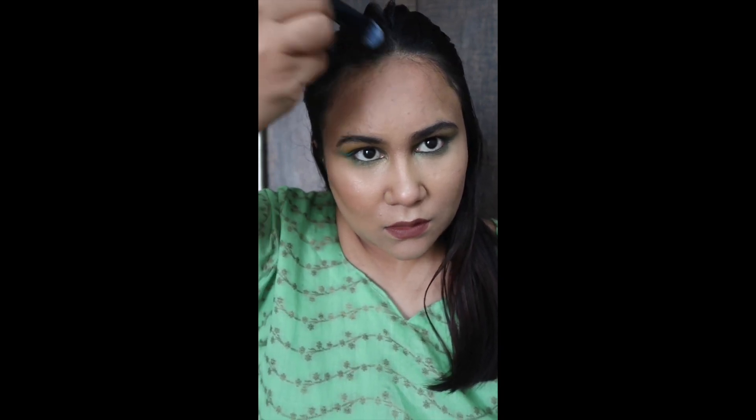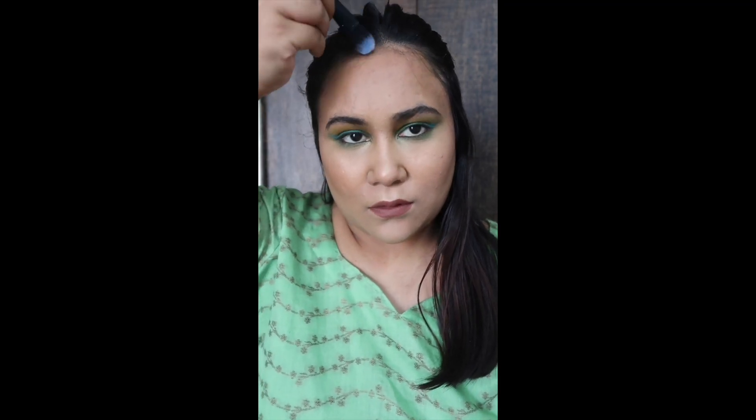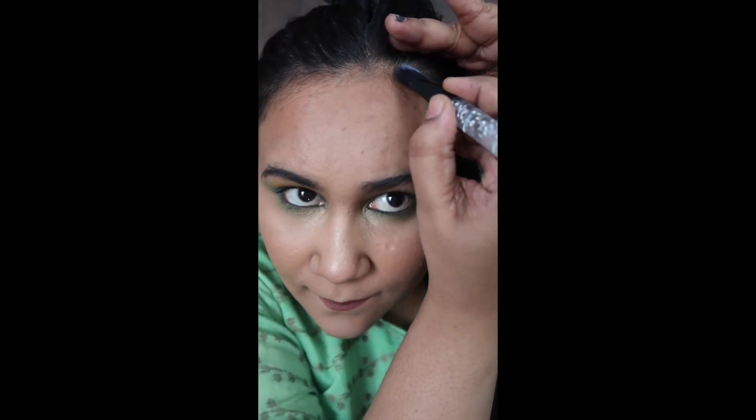Hi guys, before starting the video, please subscribe to my channel. Today I'm going to deal with one problem we all face — bald spots. I will cover them with black eyeshadow. I will put my flat brush on the area and blend it on the back.